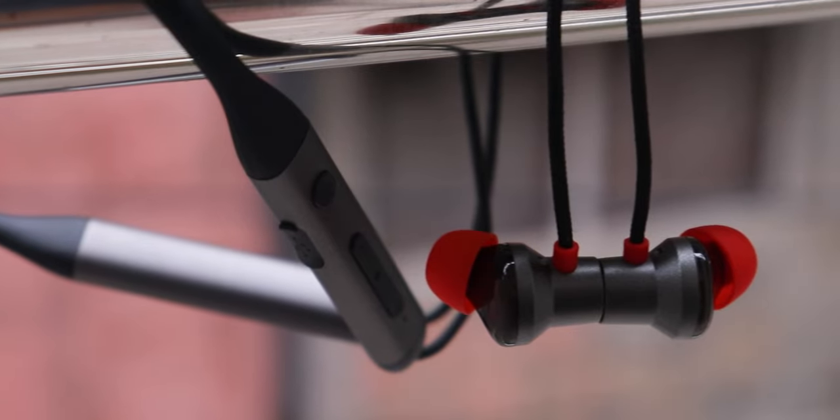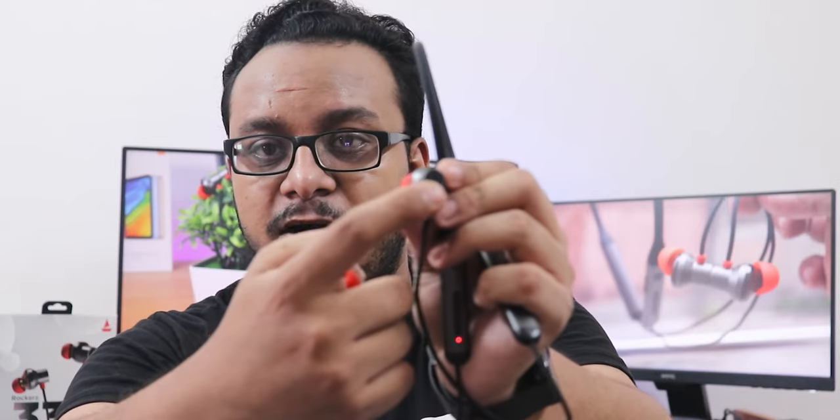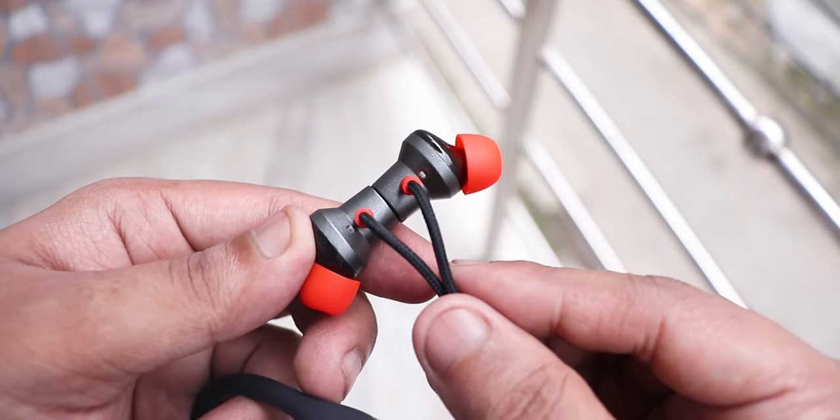Regarding build quality, the front panel is plastic, but the back part appears to be metal. Apart from that, the whole headset is made out of plastic. You can check my unboxing video for a full detailed look. The headset has three individual microphones built into it.